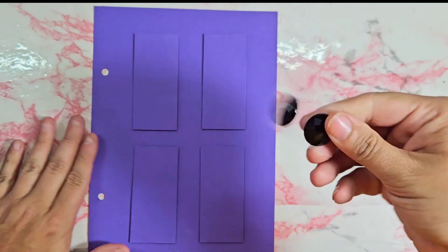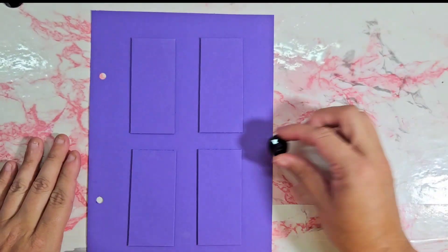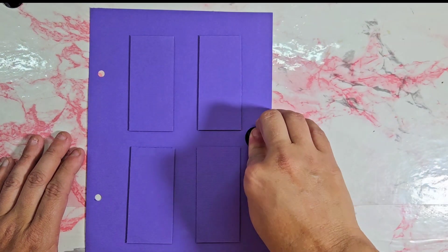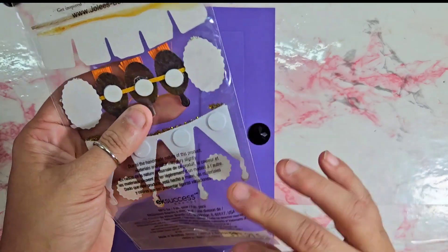So then I just go ahead and decorate. I have these big black sparkly — I cannot think of what they're called, but they're like flatbacks. I'm thinking I'm using this as the doorknob, so about right there.